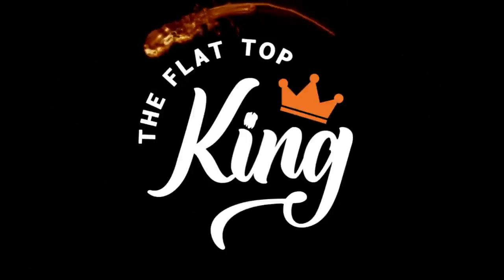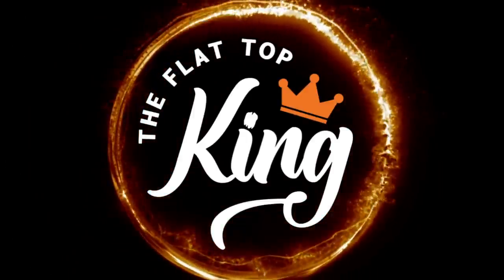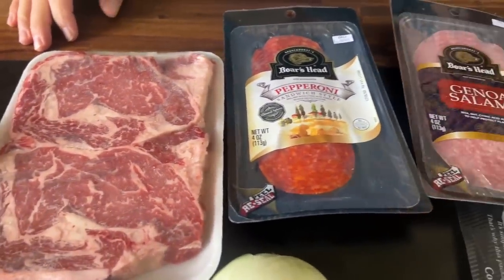Hey guys, Flat Top King here. Today is all about an inspirational cook: the Italian style cheesesteak. The method behind the madness has been ticking in my head. I'm not a provolone-style fan for the original cheesesteak — I'd much rather have American cheese — but the other day some ingredients came together and our minds started rolling about what we could make. Here's what we got the idea for.